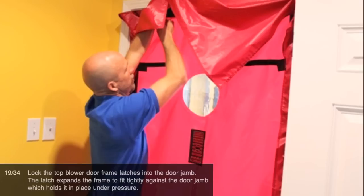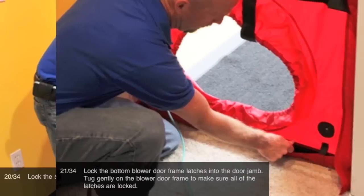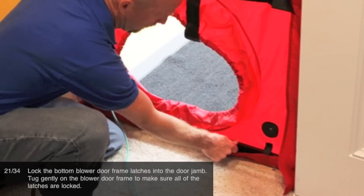Lock the top blower door frame latches into the door jamb. The latch expands the frame to fit tightly against the door jamb which holds it in place under pressure. Lock the side blower door frame latches into the door jamb. Lock the bottom blower door frame latches into the door jamb. Tug gently on the blower door frame to make sure all of the latches are locked.